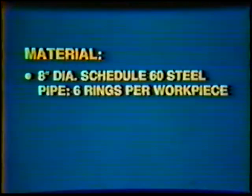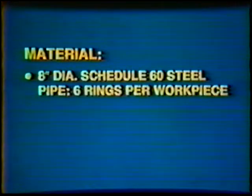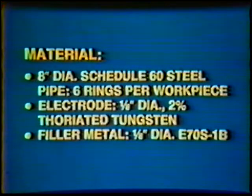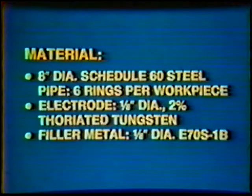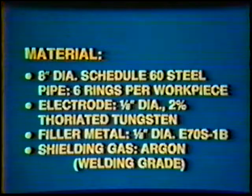Material: 8-inch diameter Schedule 60 Steel Pipe, 6 rings per workpiece. Electrode: 1/8-inch diameter, 2% Thoriated Tungsten. Filler Metal: 1/8-inch diameter, E70S-1B. Shielding Gas: Argon, Welding Grade.